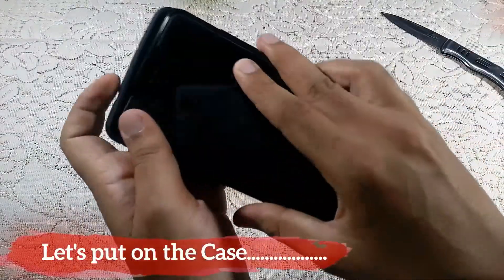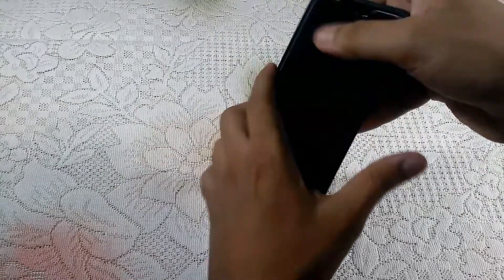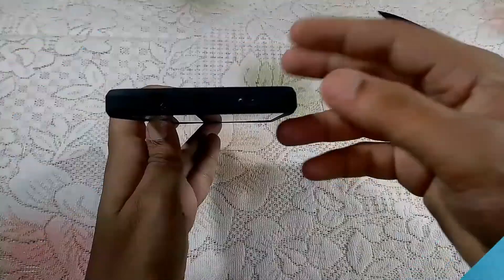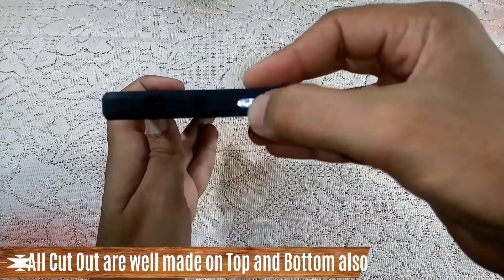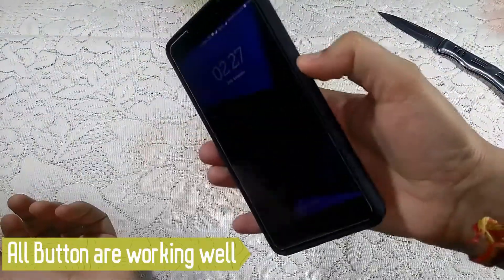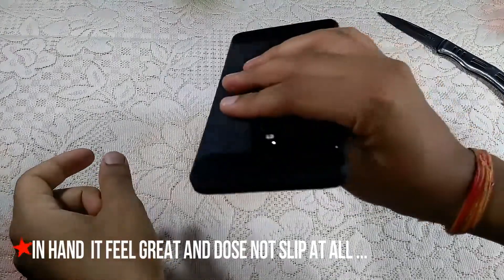Let me just put the case on the Redmi Note 4 and see how well it fits and how precise the cuts are. As you can see, it fits very well. The cutouts on the top are very good and precise, and the bottom is also a perfect fit. The buttons on the right are very tactile, and in hand it feels very sturdy and does not slip at all due to its brushed finish.